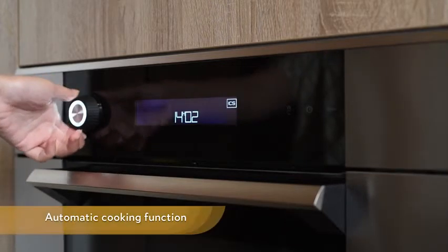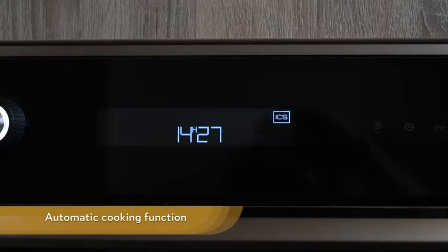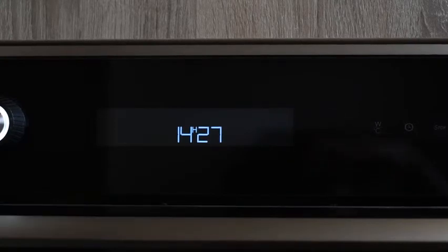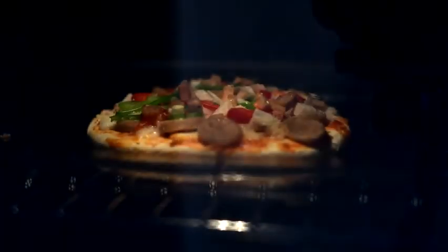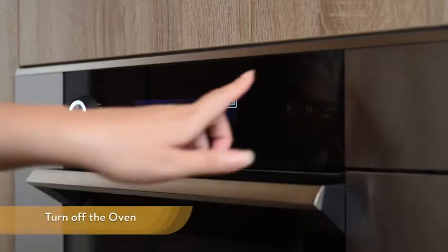Automatic cooking function. With the automatic cooking function, the cooking time and function are calculated automatically based on the type of food and its weight. When the timer ends, the oven will turn off automatically.